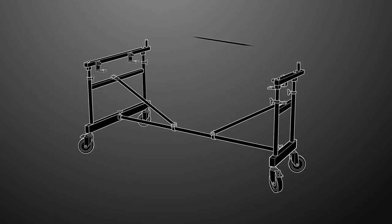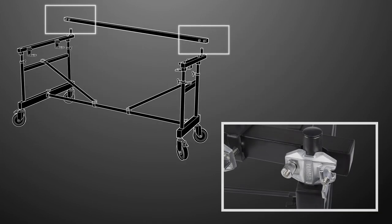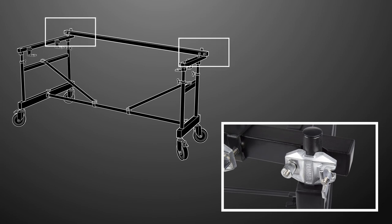With the base assembled, attach the front accessory rail. Loosen the clamp screws on both ends of the front accessory rail, and slide them onto the poles on the side facing the audience. With the rail in place, tighten the clamp screws.